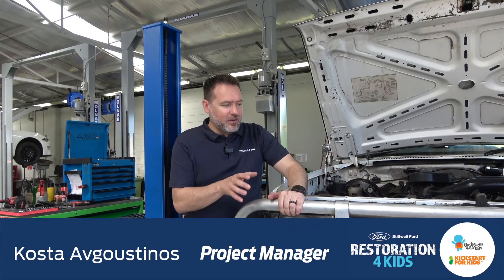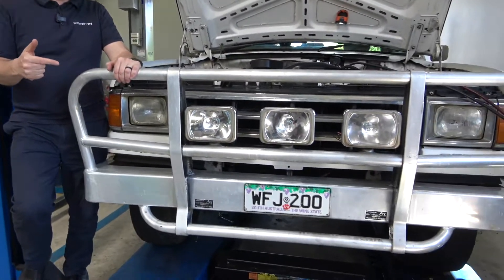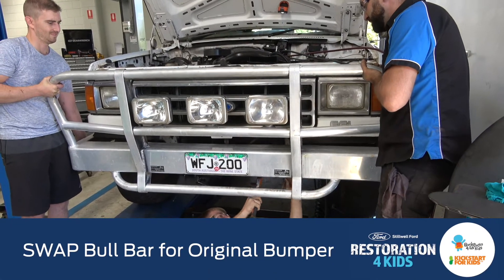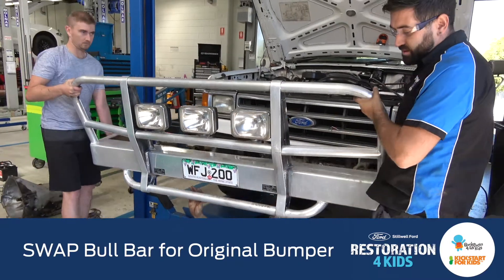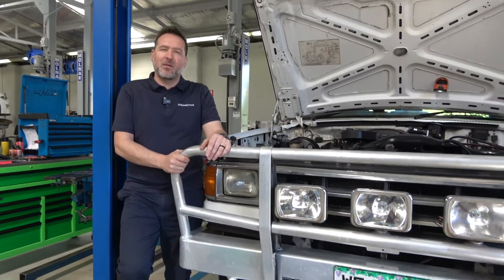We've got this bull bar, a perfect bull bar in really good condition, but it doesn't fit the theme. We want to go back to a classic restoration, so we want an original front bar for this truck. So if there's anybody out there that wants to do a straight swap — this bull bar for an original front bar — you know where to find us. This is a 1992 F-250, and remember that's all for charity, so a straight swap would really help us.